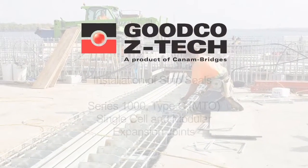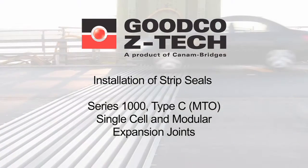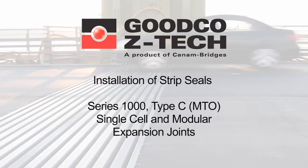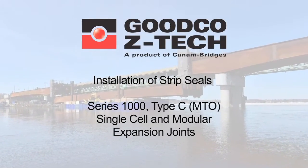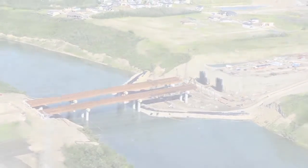Produced by GoodCo Z-Tech, this video explains how to install strip seals on Series 1000 Type-C single cell expansion joints, which are used by the Ministry of Transportation of Ontario, as well as on modular expansion joints.